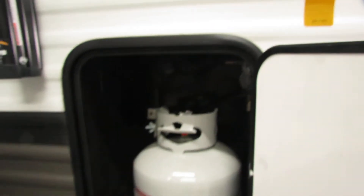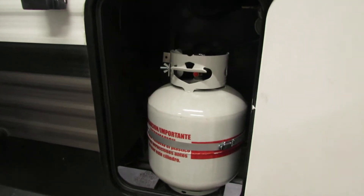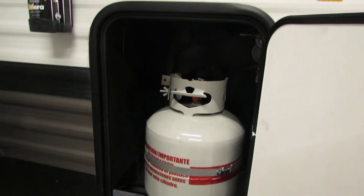On the opposite side, this is where your other propane tank is located, so like I said there are two of them.